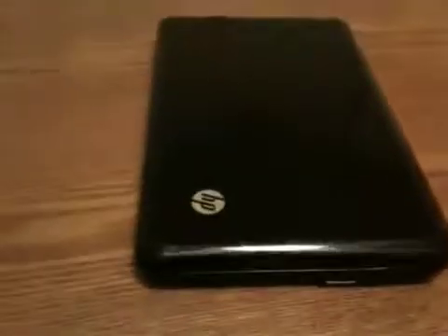This is just a regular HP Mini. Pretty cool.